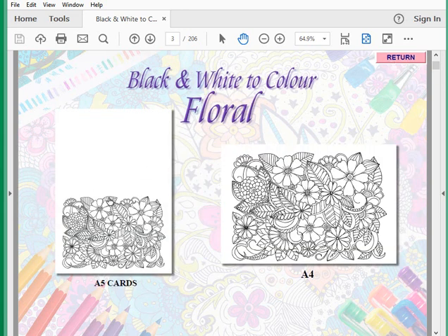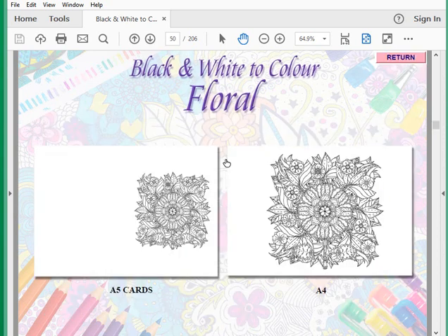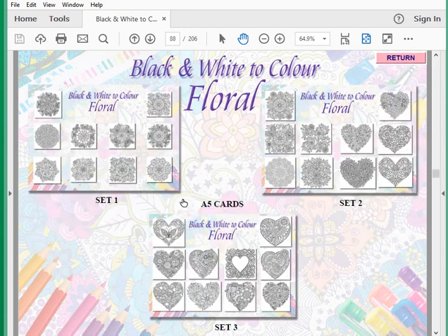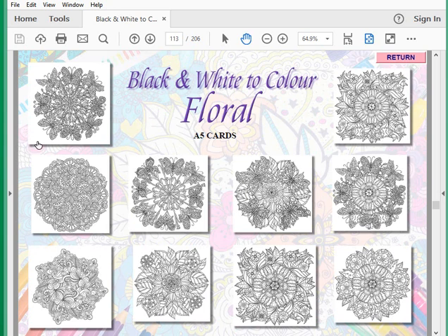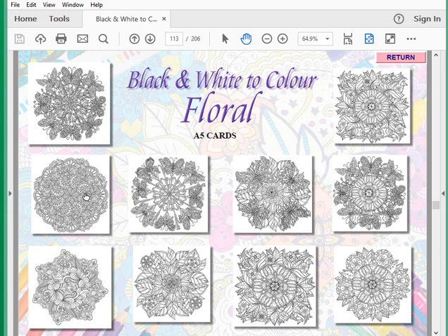A5 and A4 — that's the flavour running through. Now we move on to the shaped florals. If you've bought any of my products in the past, you know I like my square cards. We have 30 in this particular set. If I click onto one, we can see this will fit nicely within your A5 card either landscape or portrait, or you can make it into a square card — approximately 150mm — so it works either way.